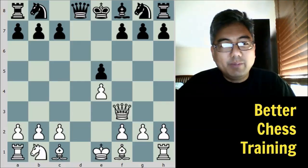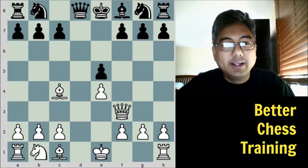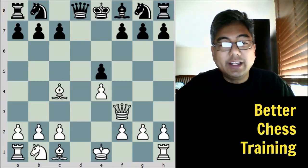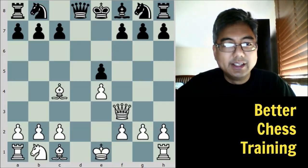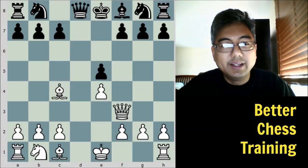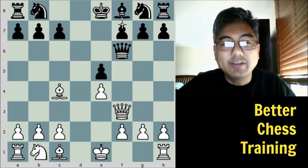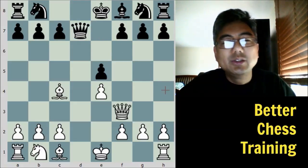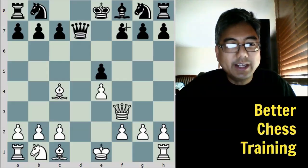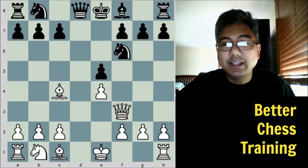White plays bishop to c4, simply threatening checkmate on f7. There are a few ways to defend against this. Black chose knight to f6, but we'll see in a moment that that's not the best defense. Black could have played queen to f6, directly contesting the queen and blocking its path to f7. It also could have played queen to d7, which would also protect this f7 pawn. We'll see in a second why those are superior. But in the game, black played knight to f6.